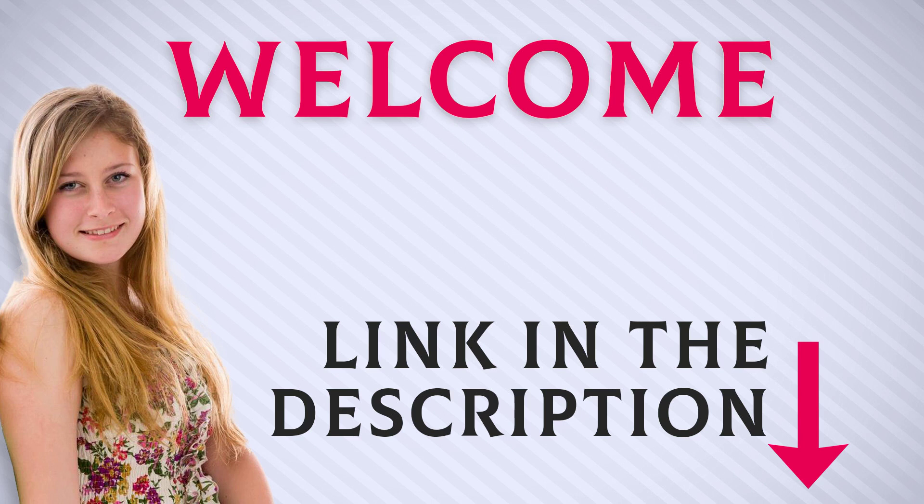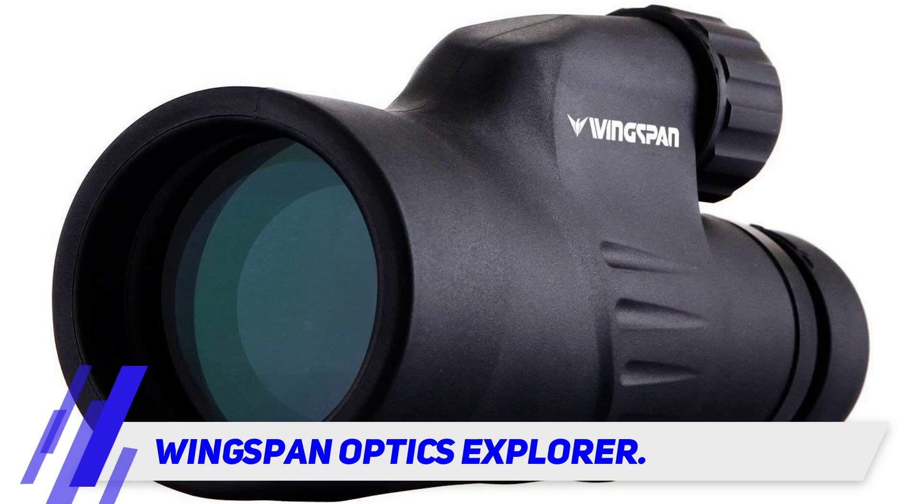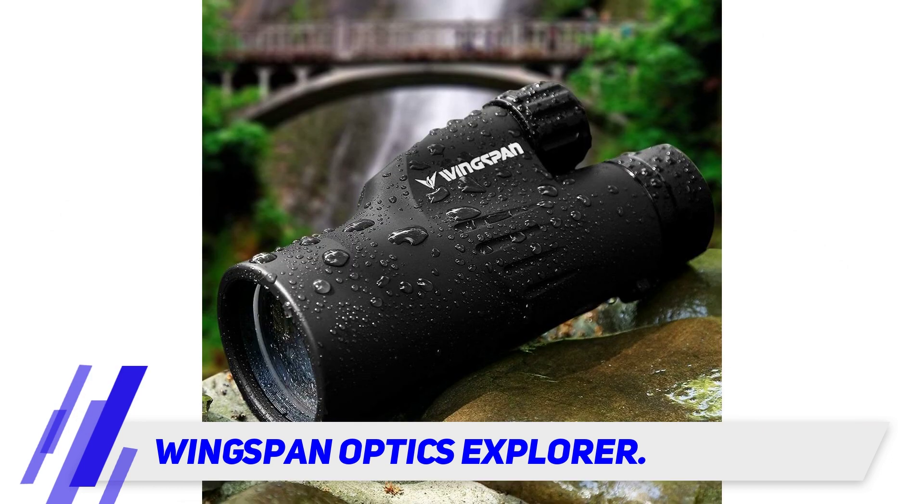Welcome back everyone. I included this product link in the description for the most up-to-date pricing. The Wingspan Optics Explorer Cross Bottom Monocular is the best monocular available on the market.